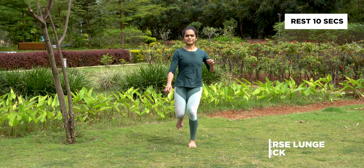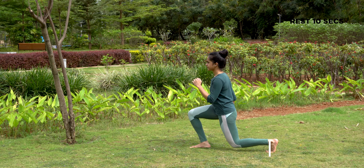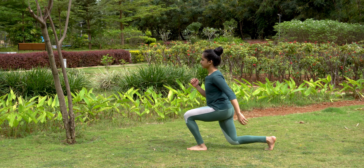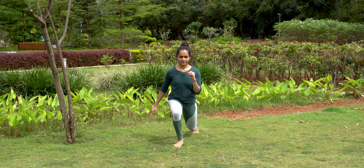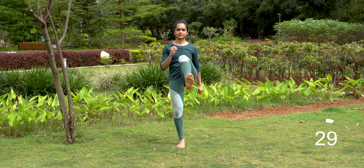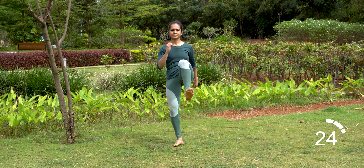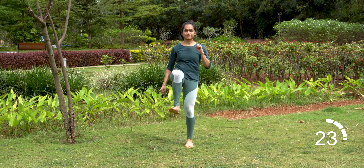Drop your body vertically until your back knee touches the floor. Push down on your front foot to kick your back leg straight forward and up. Let's begin. Your front leg's thigh should be parallel to the floor and the knee should not cross the ankle.